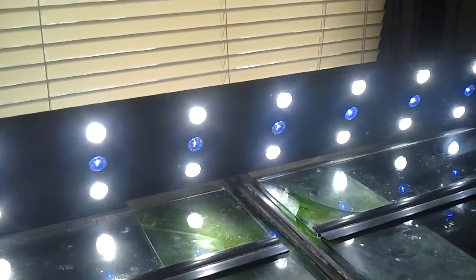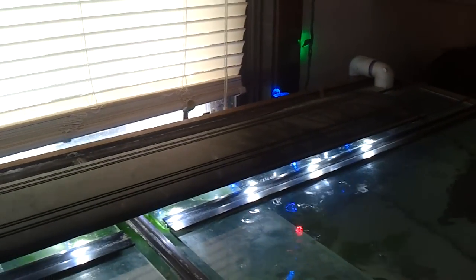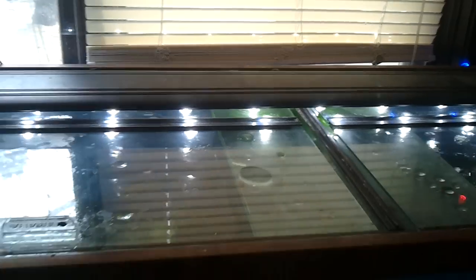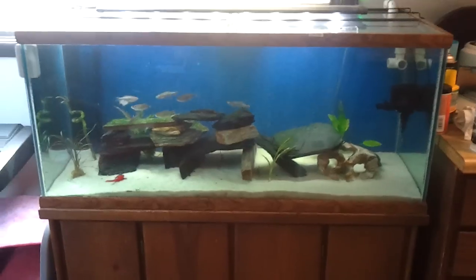Glass tops. The Marineland LED double bright system — they have some new ones out. I bought this one when they first came out; they have some even brighter ones out now.